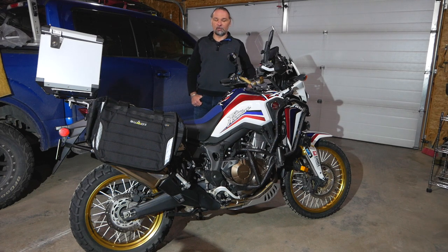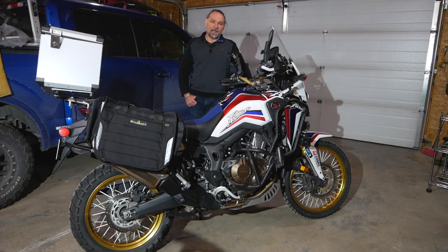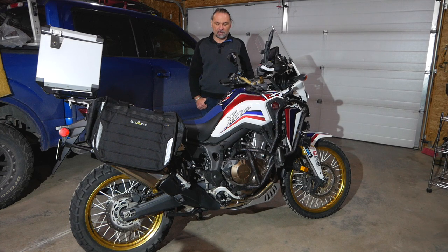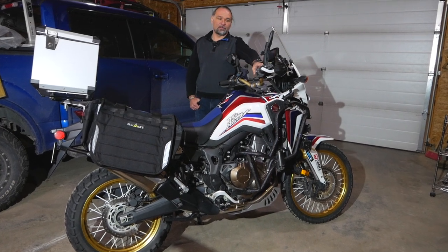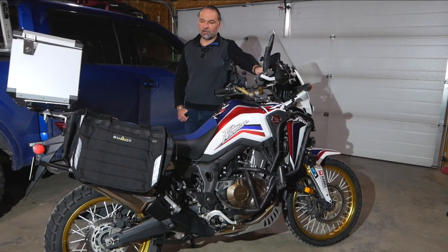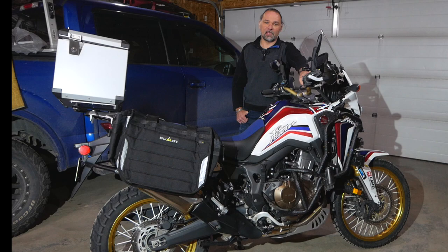I was planning to do a valve adjustment as well, but that would make the video too long — there's too much for one person to manage the camera and do all the work. I'll start by taking off the crash bars and fairings and getting into the radiators, and after that I'll do the brake fluid change. I also bought new diaphragms for the reservoir caps for front and back, since it's advised you replace those every time you change the brake fluid.